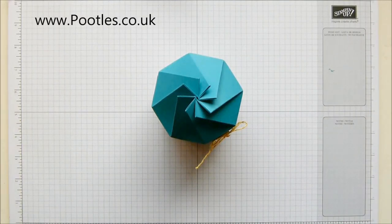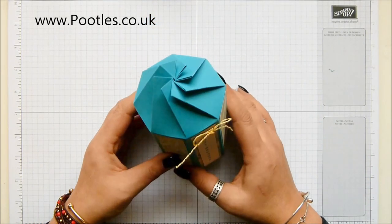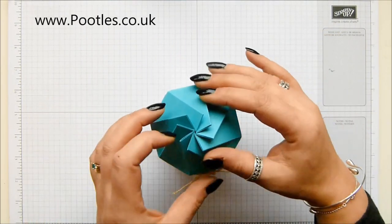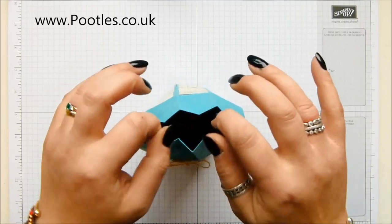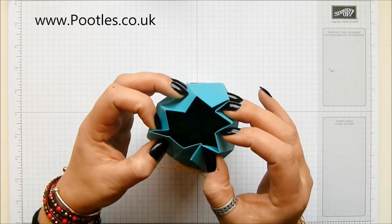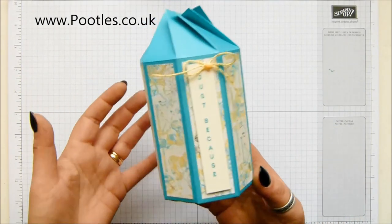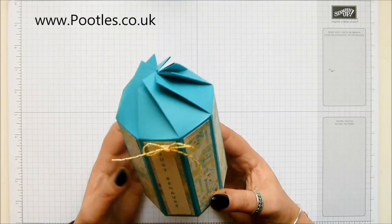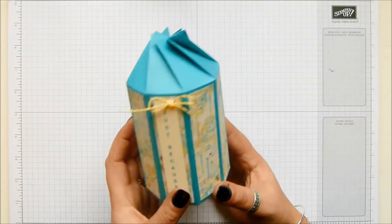Hi there, it's Sam from footholds.co.uk. Thank you very much for joining me today. This is today's project - it's a twist and close box, another one, and this is my octagon. It has eight sides and it opens up in the same way as my other ones did. It will twist and pop itself closed and keep itself closed. I have a three-sided, four-sided, and six-sided version, and this is my eight-sided one. I'm going to show you how to make it.